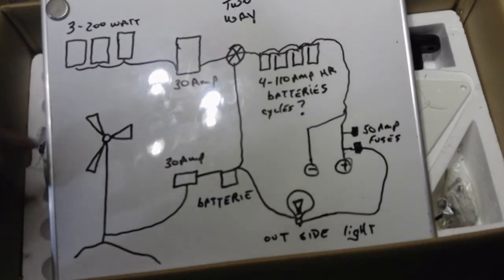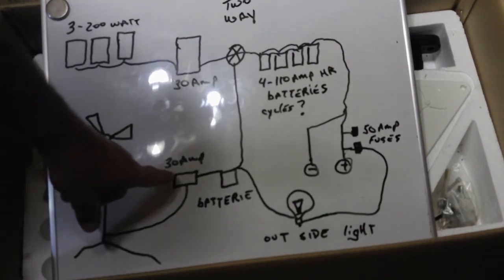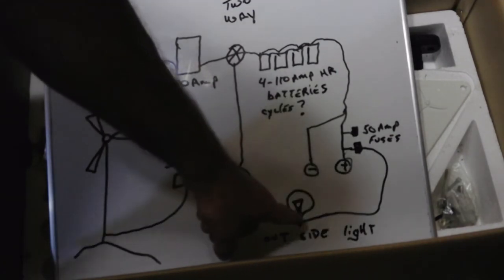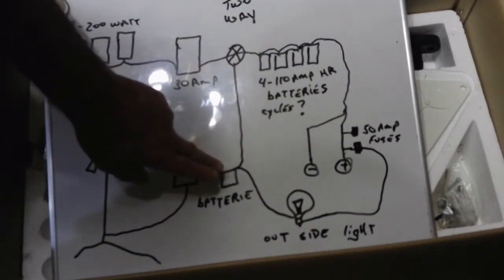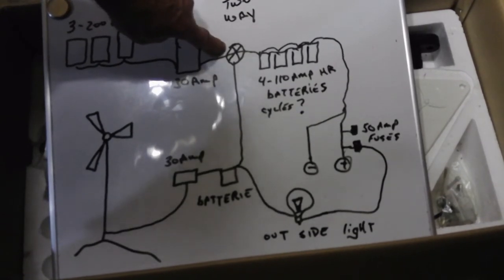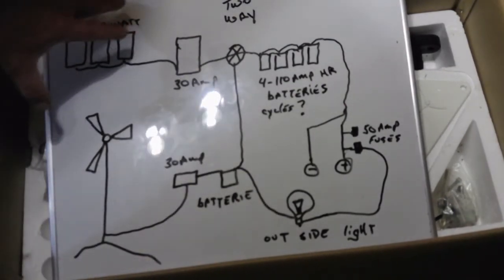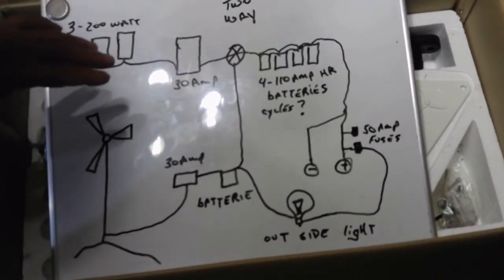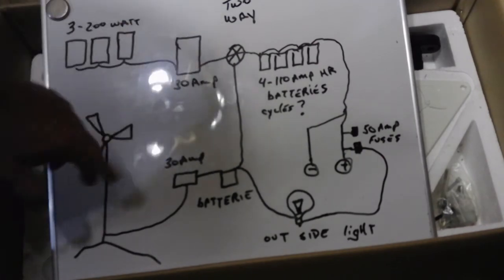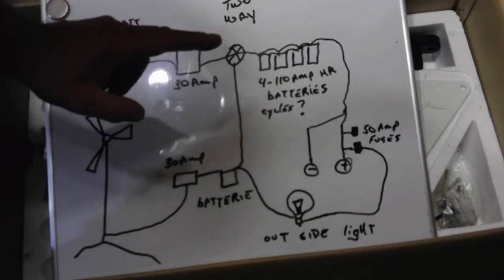What I'm putting in will be my wind turbine generator to another 30 amp controller, to another battery — a single battery — and then to the outside lighting. I'm also, if I need it, bringing a line up to a two-way switch. So if this controller goes bad, or I'm working and cleaning my solar panels or something, I can still control my batteries by turning this switch. That will run out of my controller, my batteries, back to these batteries.